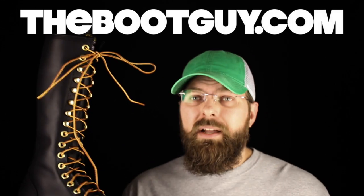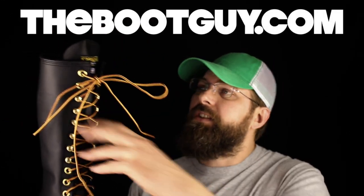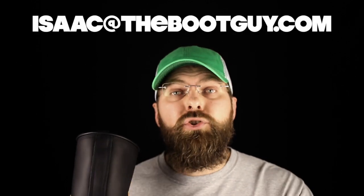If you want to see detailed photos of the 924, swing by thebootguy.com — I'll have photos of the extra leather toe, the sole, the lacing system, what it looks like when you open it up, the clearance from the tongue to the shaft, and how easy it will be to put on. Please don't forget to hit the subscribe button below — it really helps out. If you have any questions, feel free to email me. Until next time, I'm The Boot Guy — thanks a lot for watching.